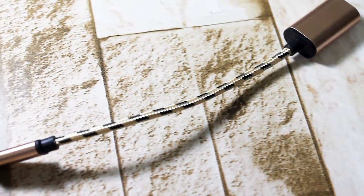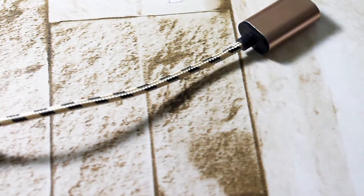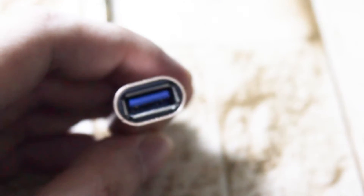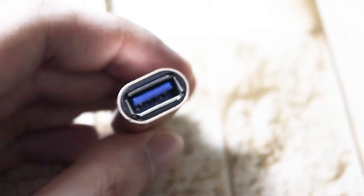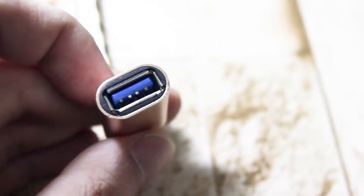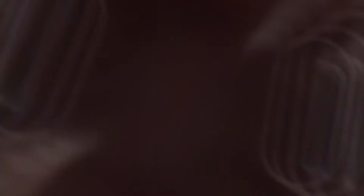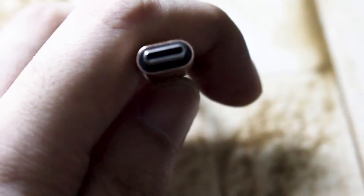I bought it on Shopee for about 150 pesos, which is a really cheap price for a stop like this. I bought the Type-C version because the Redmi Note 7 uses a micro USB Type-C port. So basically it depends on your phone's ports as well.